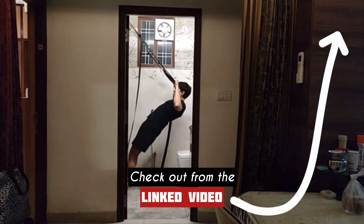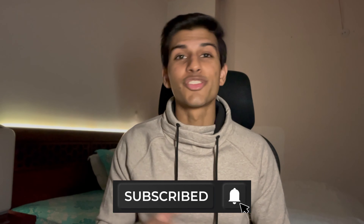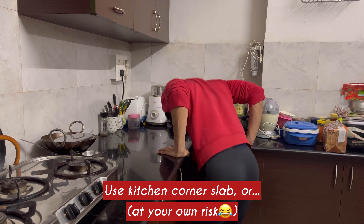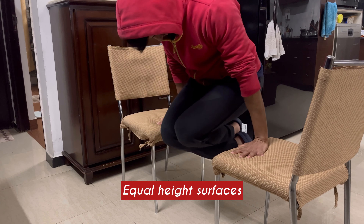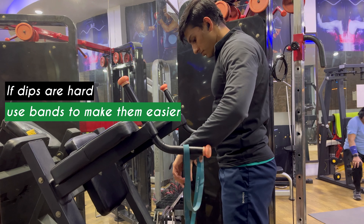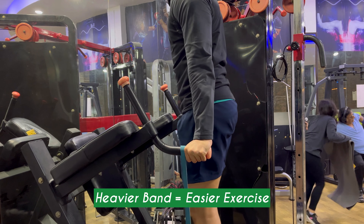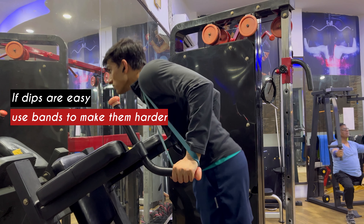The fourth exercise and probably my favorite chest exercise is parallel bar dips. If you don't have parallel bars available, you can use the slabs in your kitchen or two high objects of equal height. If you find dips hard to perform, then you can use resistance bands by performing assisted dips — the thicker the band, the easier the exercise. And if dips are very easy for you, then you can add weight to make them harder.